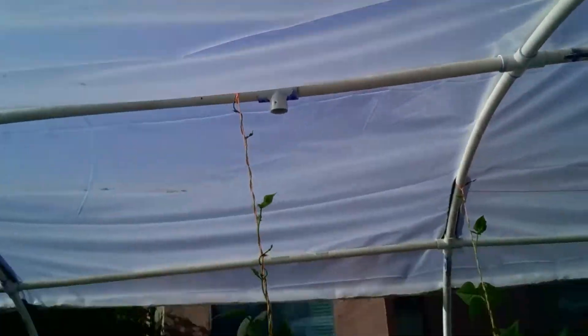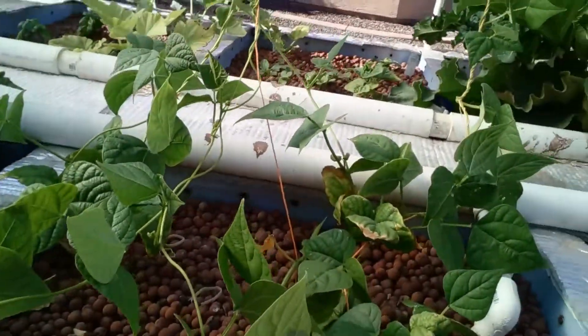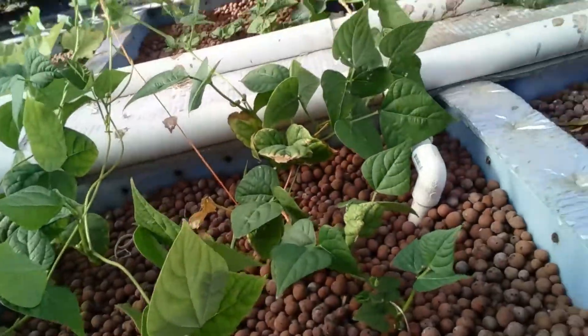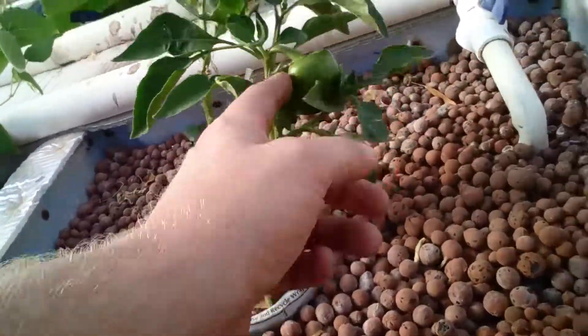Here we've got some more pole beans going up to the top — there's another one climbing up the side. It's interesting how they just find the string and climb up it on their own; I didn't put that there for the plant. And over here we've got one bell pepper.